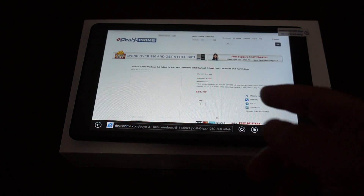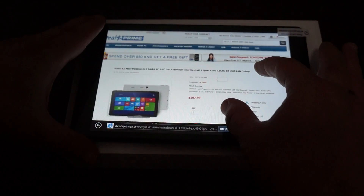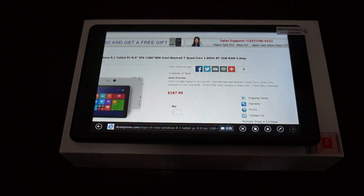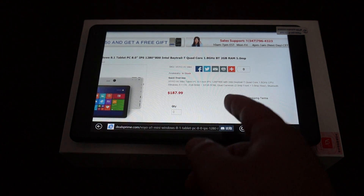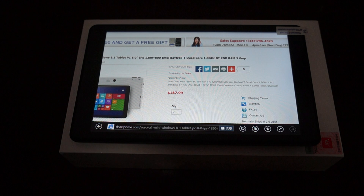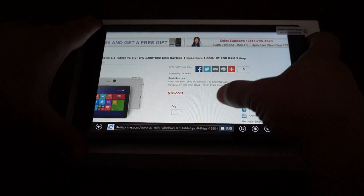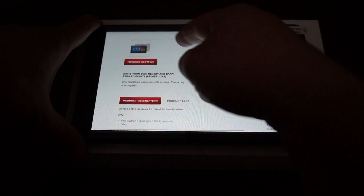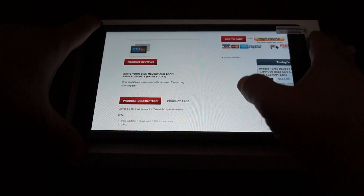Here's the listing right here. You can see that this has a nice capacitive screen, 2 gigabyte RAM with 32 gigabyte ROM, dual cameras — a 2 megapixel camera on the front and a 5 megapixel camera on the back. This is running Windows 8.1, and we'll have more accessories for this tablet shortly.